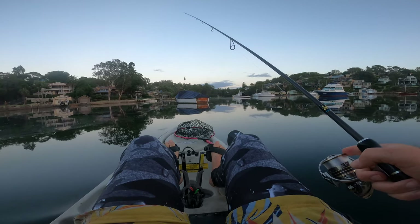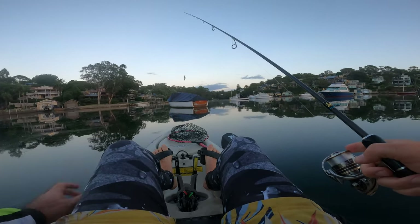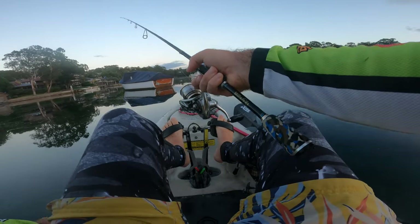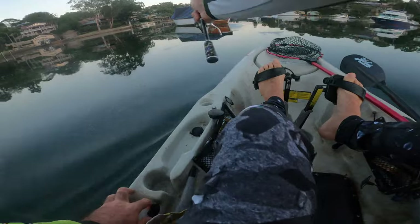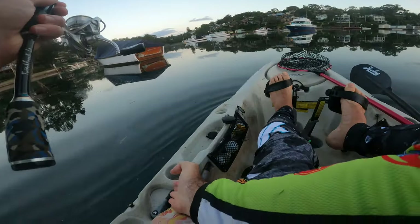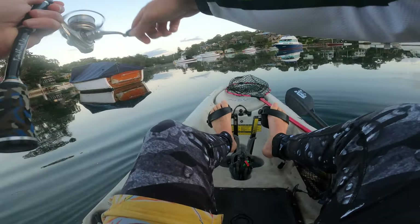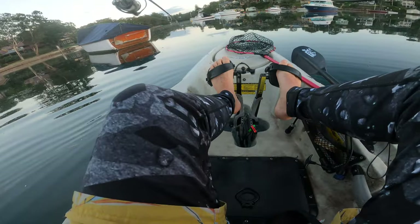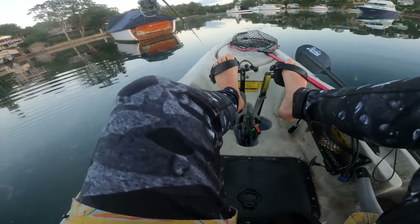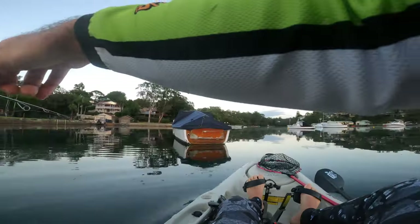I want to cast it past the boat. Whether you're doing this from a boat or a kayak it's the same principle — in the kayak I just go past the boat, let it sit for two seconds, line myself up, put the kayak in reverse just in case I hook a fish, get the lure swimming, then rod tip down and really slow roll. Got him first cast!